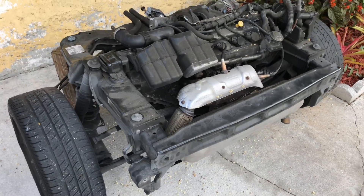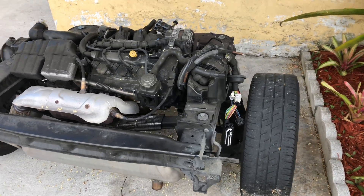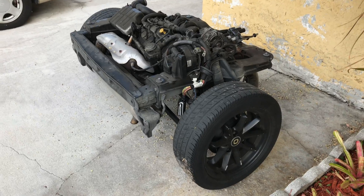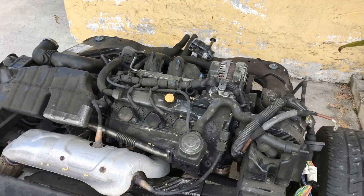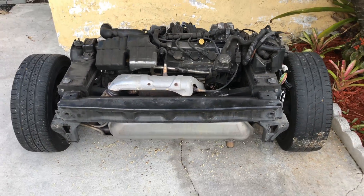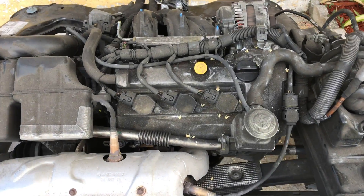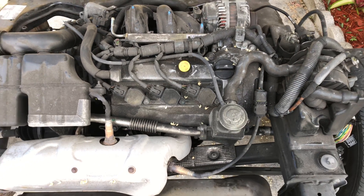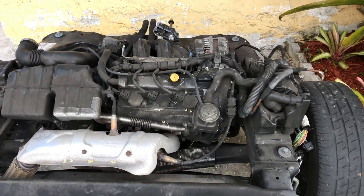I am fairly uneducated with the terminologies to be specific with what this might be called in its current state and form. Nonetheless, this is what it looks like. Now, the whole reason this was pulled out is that this particular unit has a head gasket malfunction — in other words, blew the head gasket. So now the head gasket needs to be removed.